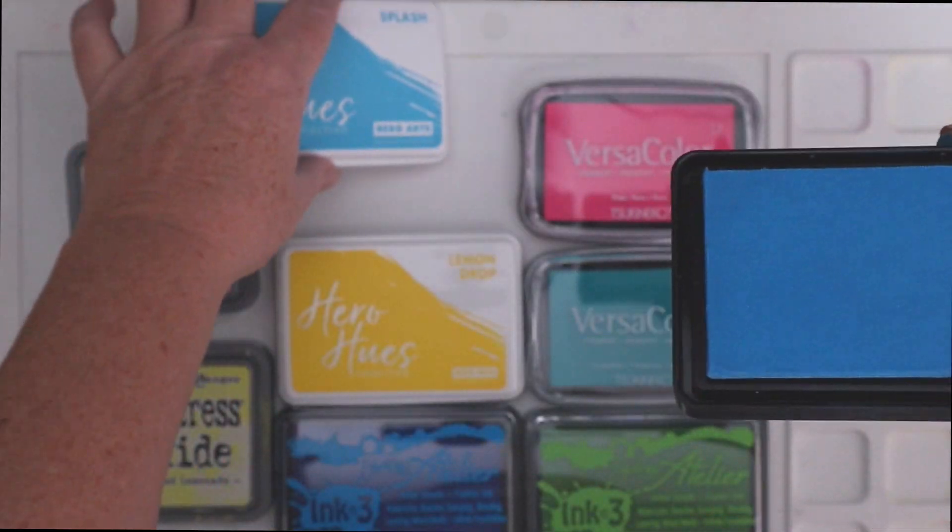If you want to see more about ink blending, check out these videos over here. If you like this video, please give it a thumbs up. Don't forget to subscribe to my YouTube channel and hit that bell so you can be notified every time I have a new video available. Until next time, please stay safe, stay healthy, and I'll see you again soon.